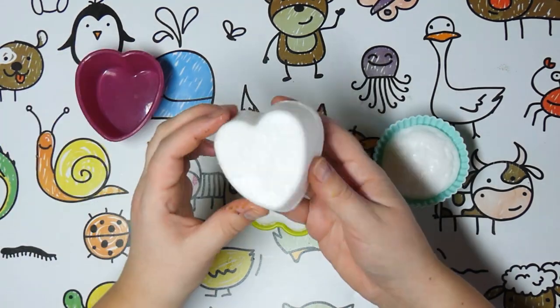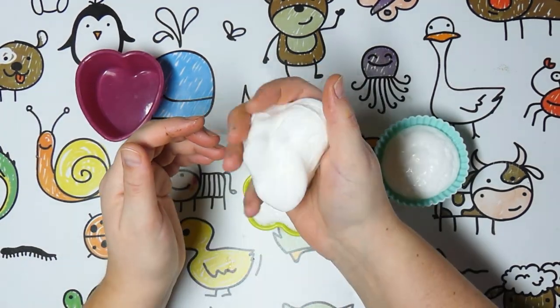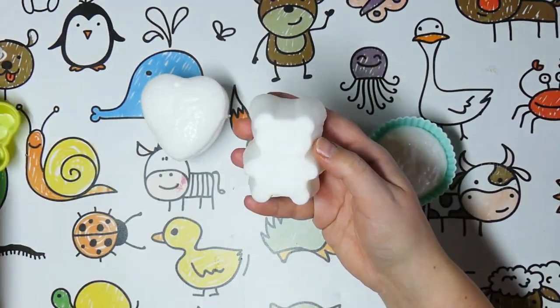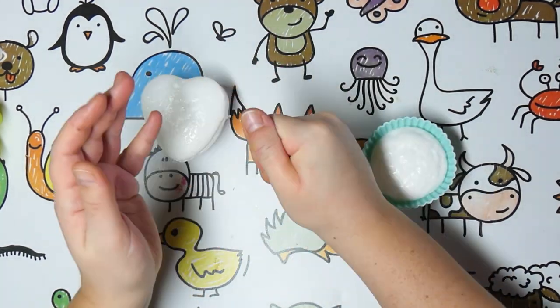Take your squishies out of their molds and test them out. You may be thinking they aren't very slow rising — just wait until we're done. They'll get quite a bit more slow rising once they've been painted.